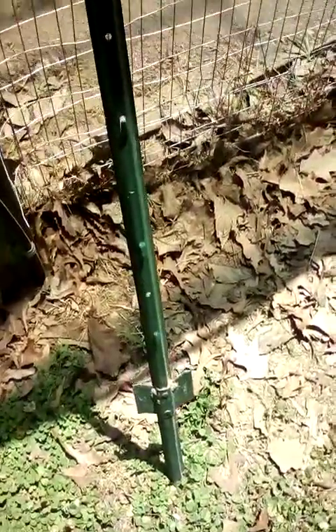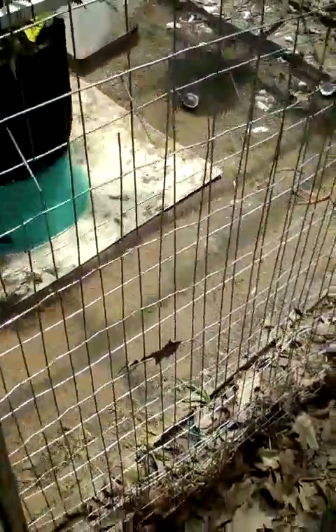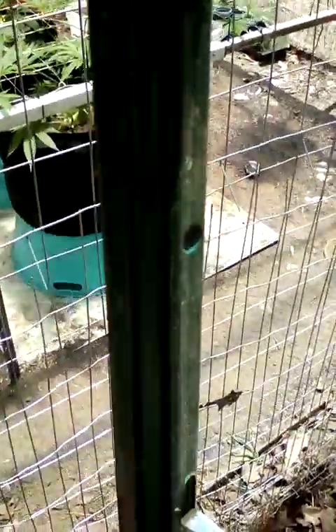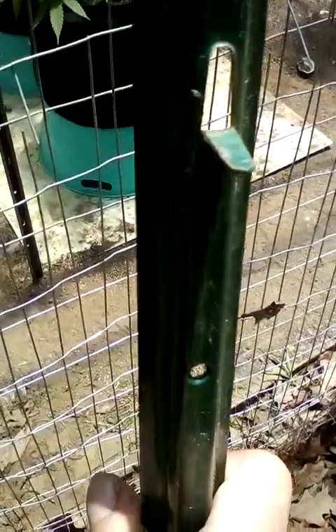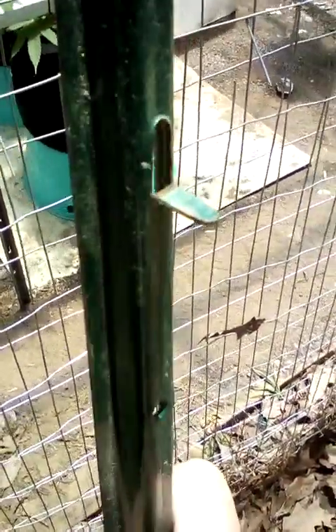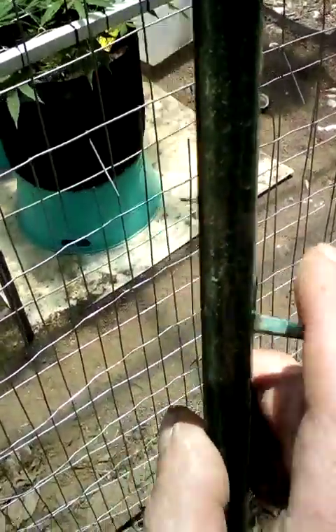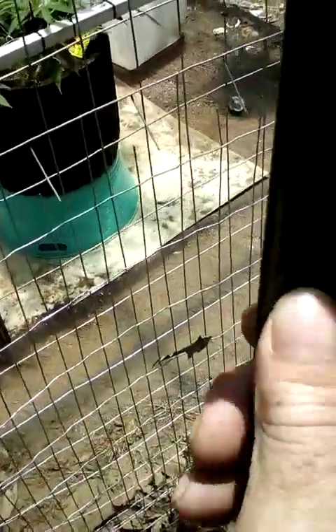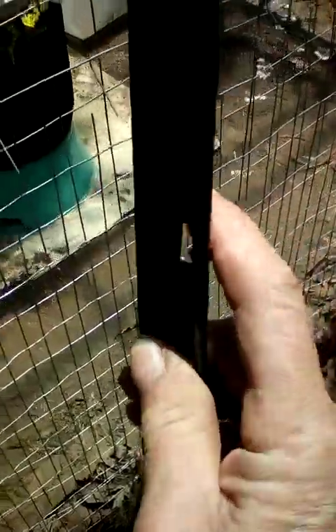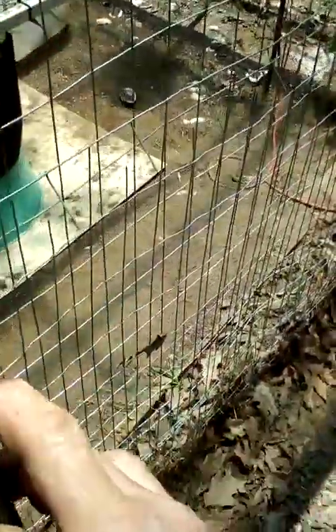Here you go, Eugene. I use these fencing posts. Hold on, come here. See how I bent that ear down there? You can bend those ears down where you want them and set your frame right on top of it, and then screw it to it, whether it be made out of wood or zip-tight, wire-tight.